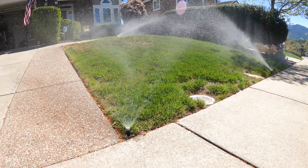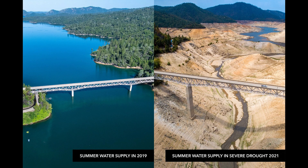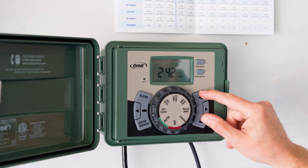This is important because the average home uses over 50% of its water outdoors and in the landscape. We all know that water is a precious resource in California where droughts are common. That's why it's essential to understand how to irrigate efficiently and how to program your irrigation controller to maximize water savings.